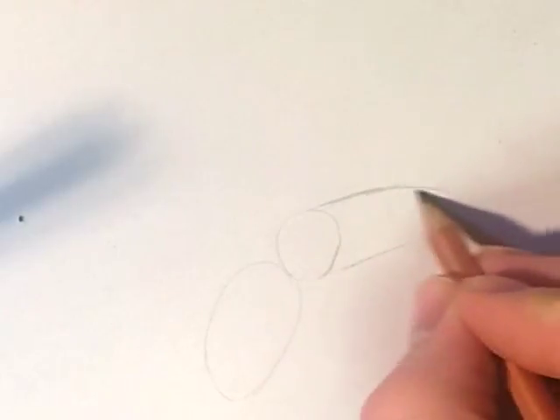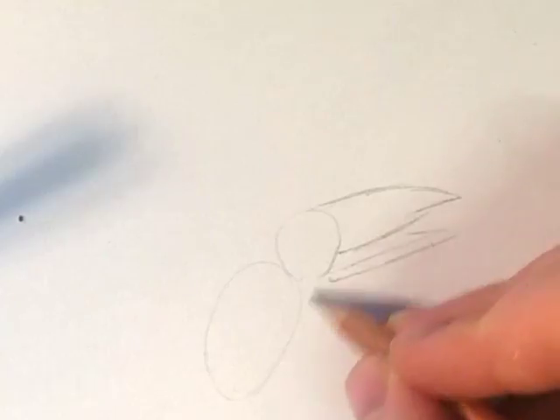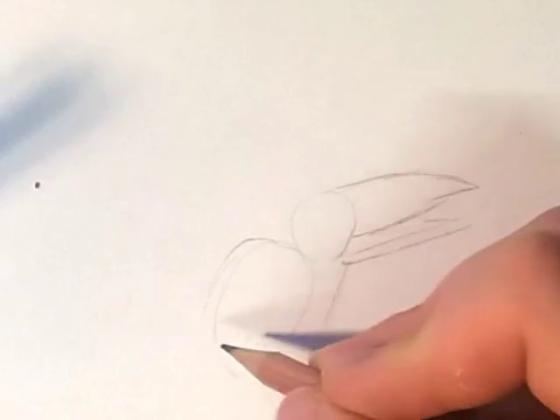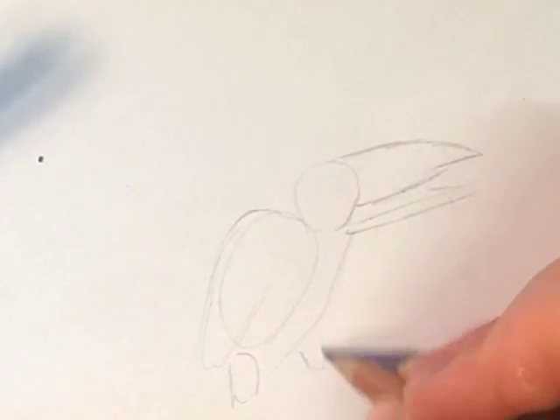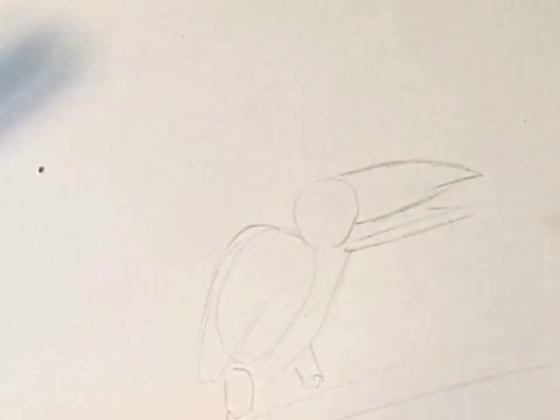And the beak will come out like so. Wings will come around here, down. And the feet over here. And it's going to be sitting on a tree branch, around there.